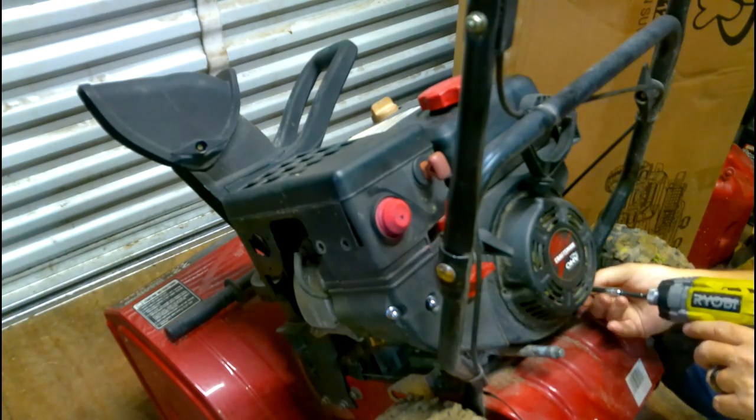I always cut it off on the inside here so you don't have a bunch sticking out. Then take it and burn it so it doesn't come untied on you.